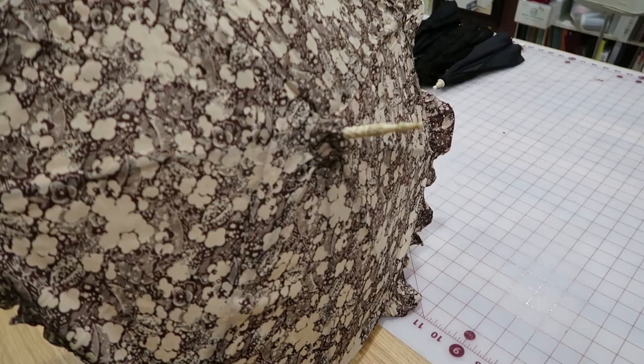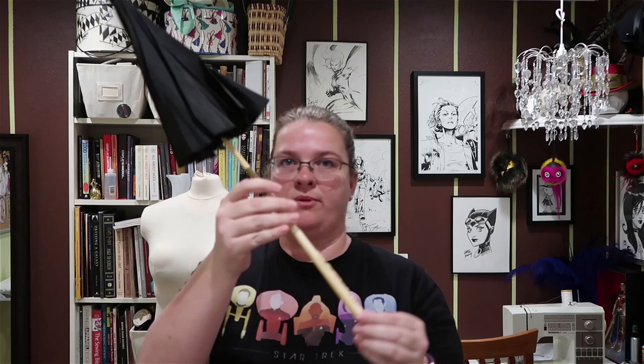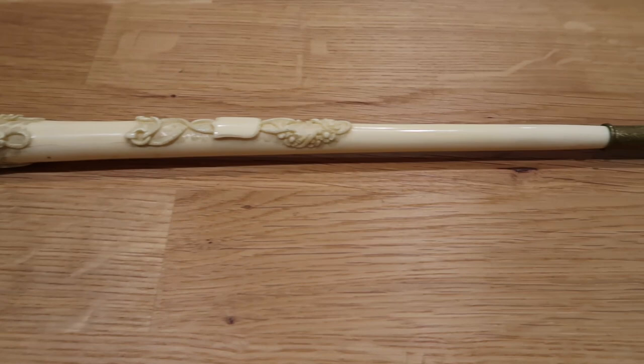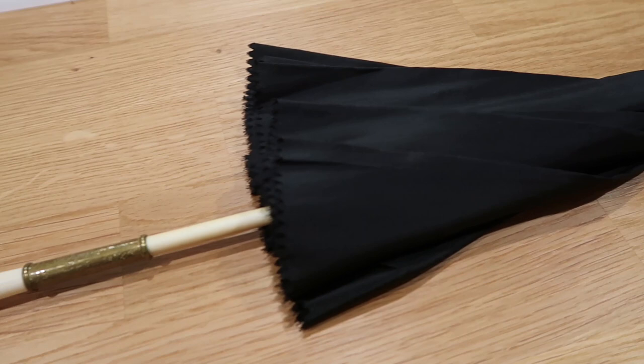Luckily I can take a pattern from its existing cover. Next we have an entirely bone-handled parasol — it's carved and absolutely gorgeous. I think it's been recovered. The finial is a little wobbly so I feel like I need to set that back in, but the cover does look absolutely fresh. There is no tearing in it; it feels new and they actually did a really good job. So this parasol is ready to go — like I can go out and about with this and be ready to party.